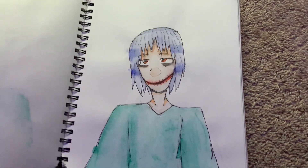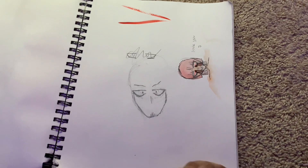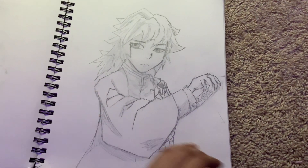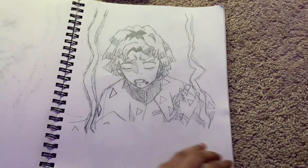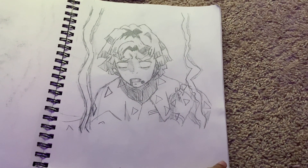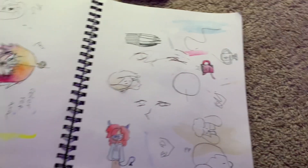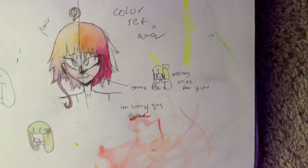Right here is where I was trying out watercolors for the first time. This wasn't the right paper, so it's really torn. Here I drew some Demon Slayer characters — that's Giyu and Zenitsu from the anime Demon Slayer. Here's some more watercolor work I was doing, just sketching and trying to figure out how the colors worked well.